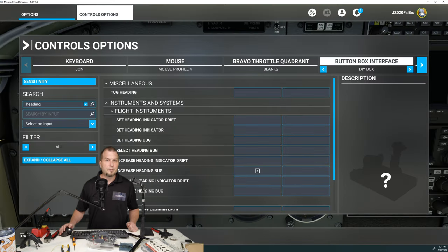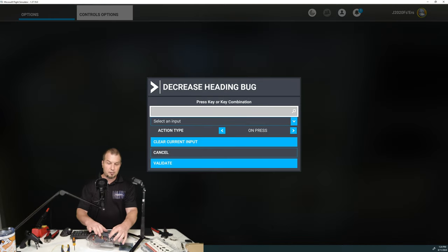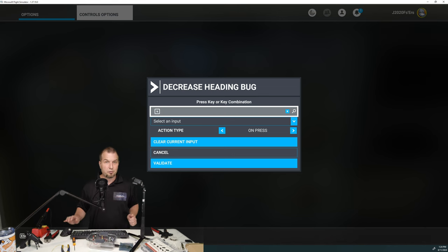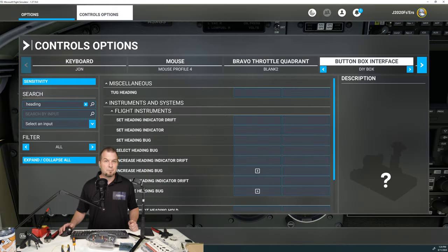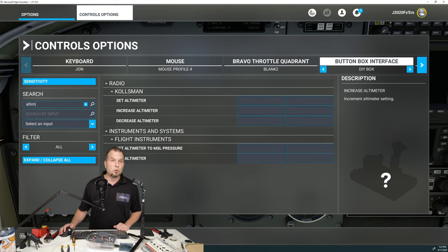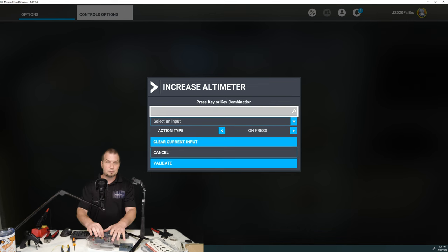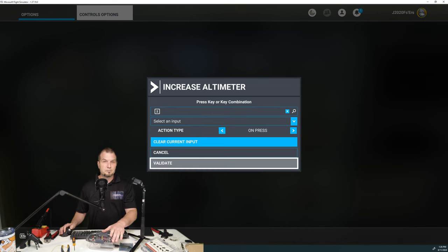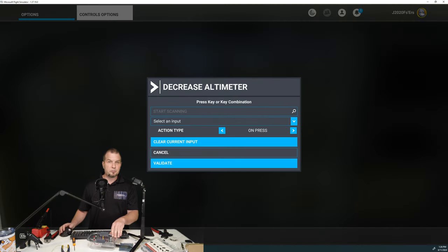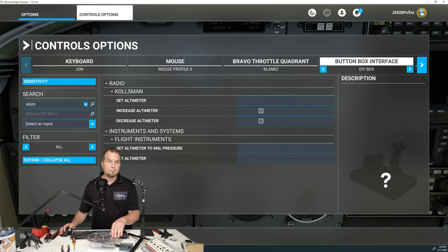We'll now click on Decrease. Click on Start Scanning and we'll turn the encoder to the left to decrease. Validate. There we go. So now that we have the Amazon encoder programmed for our heading, now we're going to use the other encoder to control our barometric pressure. So again, we'll go to Search. We'll type in Altimeter. We'll select Increase Altimeter and then select and then we'll hit Start Scanning. Turn the encoder to the right. Hit Validate. And now we'll decrease. Start Scanning. Turn to the left. Validate. And we're all set to go. Now the other thing we can do here is set the push buttons on the encoder. So we can set the altimeter to the MSL pressure. We're going to click on that. We're going to click Start Scanning and then press in. And press in to validate.